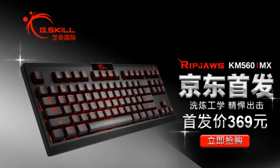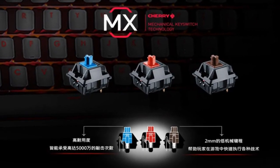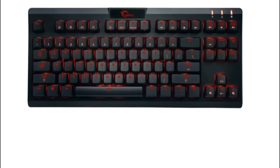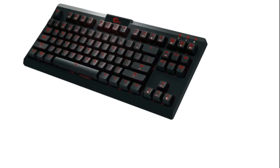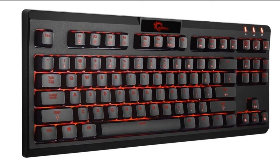Hello Guys. Today G.Skill unveils the Ripjaws KM560MX tenkeyless mechanical gaming keyboard. The Ripjaws KM560MX is the latest mechanical keyboard from G.Skill. As the name suggests, it uses Cherry MX switches, and consumers can choose between Red, Blue, and Brown.